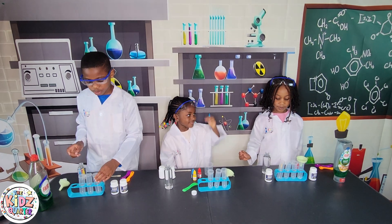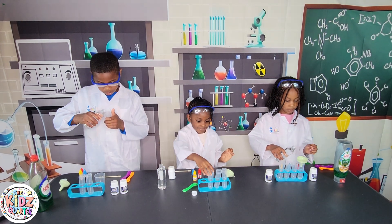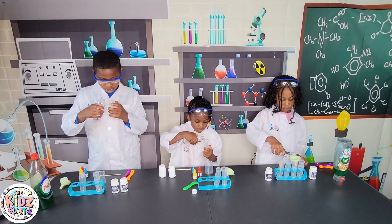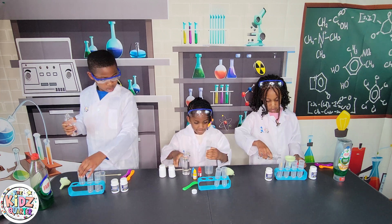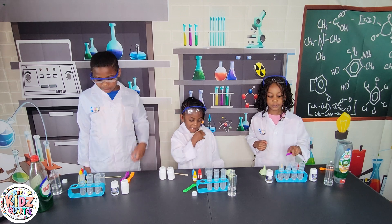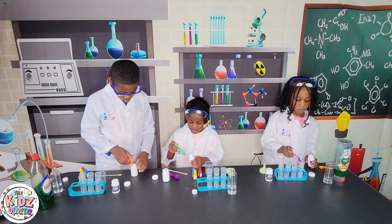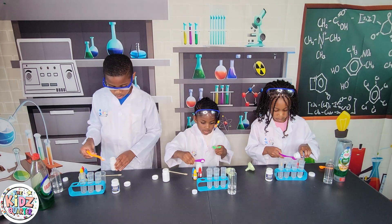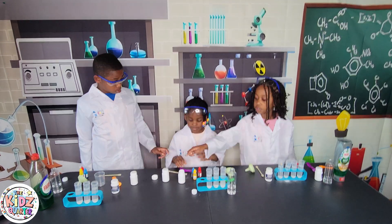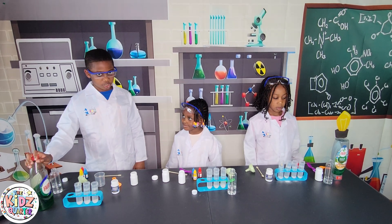The first step is to put three quarters of the water into the test tubes. The next step is to put 5 grams of baking soda into each of the test tubes. The next step is to put 10 drops of dish soap into each of the test tubes.